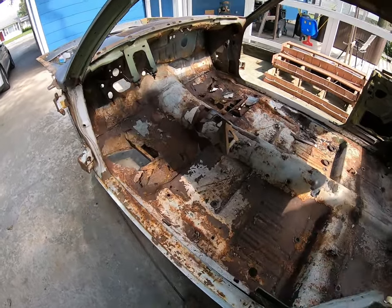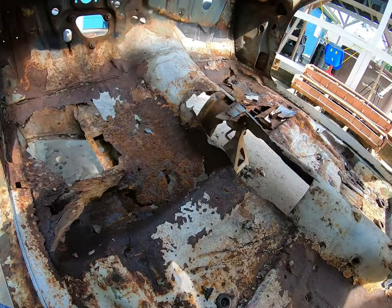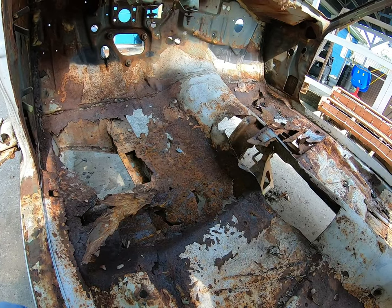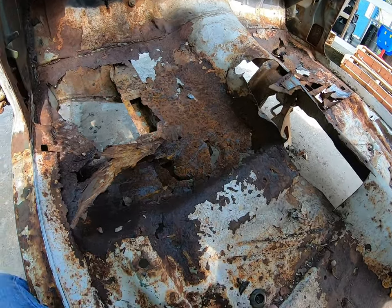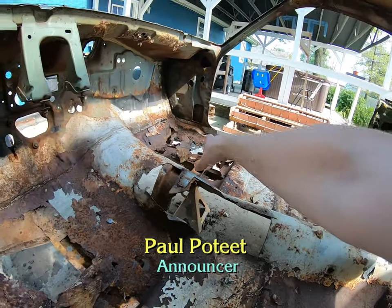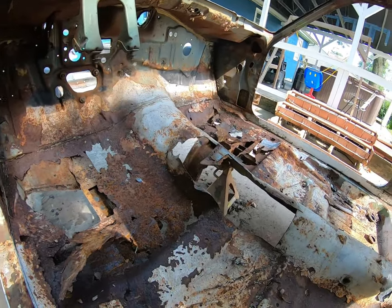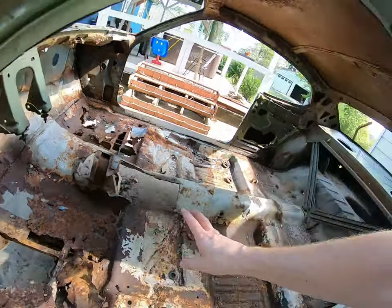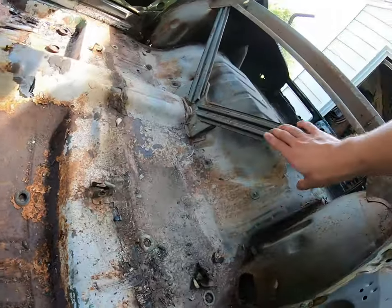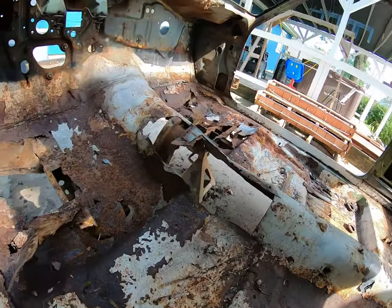So as we take a break from working on the mechanicals of the van, I figure why not just get in here and cut out this floor pan. We do have subframe connectors — you can see some of it there, and more of it here. They tie the front subframe, or the unibody front frame rails and crossmember, to the rear frame rails which start around here and go up and over. That's what your leaf springs and all that stuff attach to.